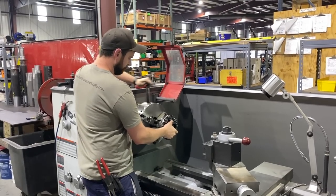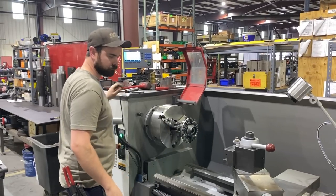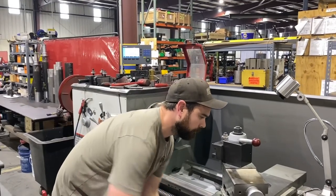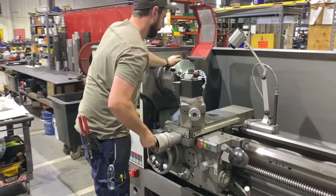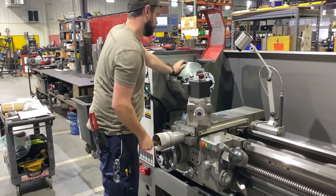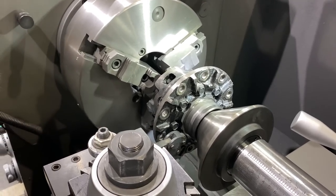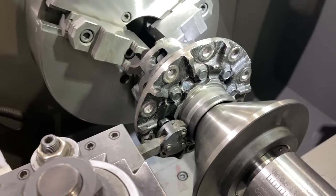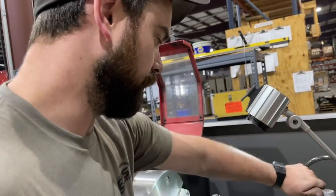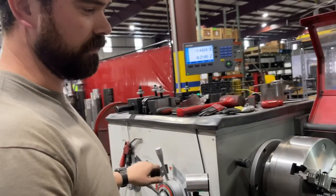So Kevin's chucking the carrier up in the lathe, and we'll do a process called knurling, where you basically indent the surface. That will make the parent material get less in some spots but grow in other spots. So if you can't make something grow, knurling is a good way to get your press fit back. It's just a little crosshatch — it will kind of make the material grow a little bit. It'll also provide a good scoring surface for any glue or seal backing compound or sealant that we're going to put underneath the race.